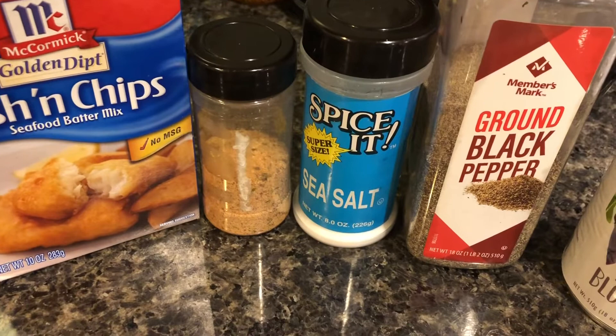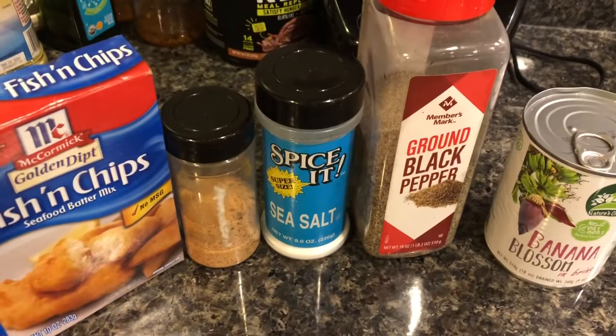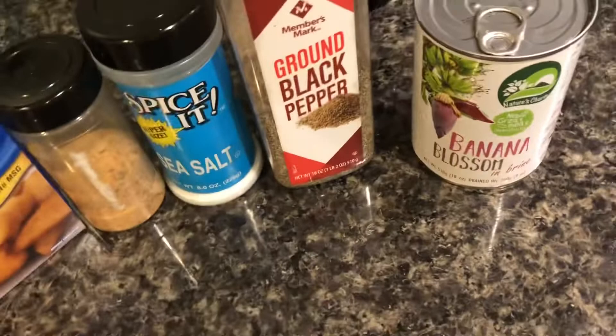We need some all-purpose seasoning, some sea salt, some ground black pepper, and some banana blossoms. These are banana blossoms in the can, but sometimes they can be a little difficult to find. If you go to your local Trader Joe's or another health food store, you might see the banana blossoms in a pack like this - it's the same thing, so don't worry if you cannot find the can.